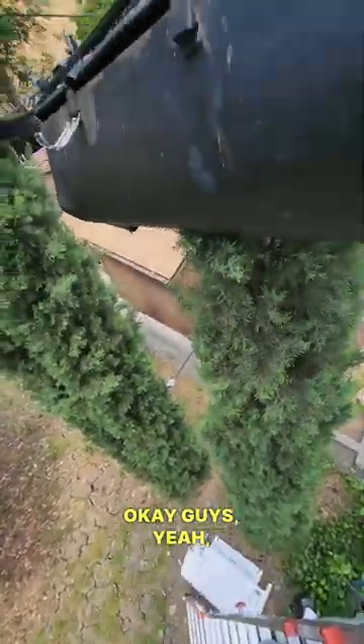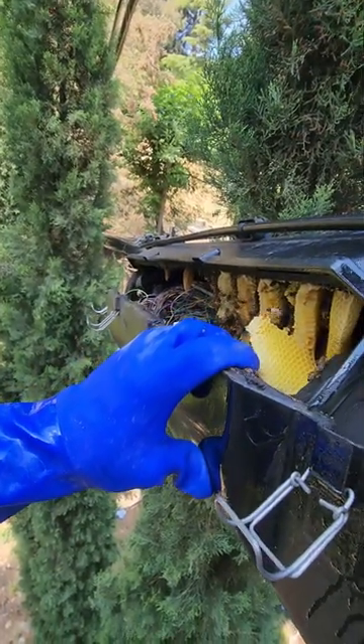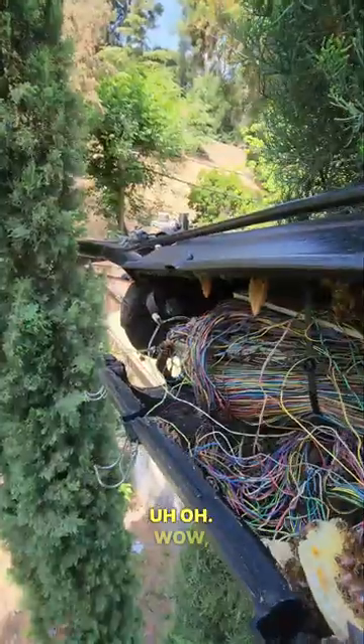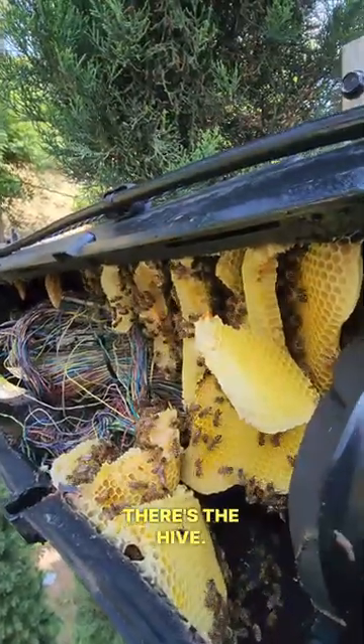Okay guys, sketchy — here it goes. Oh my. Wow, there's tons of wires in there, that is a lot, holy moly. There's the hive, let's get them out.